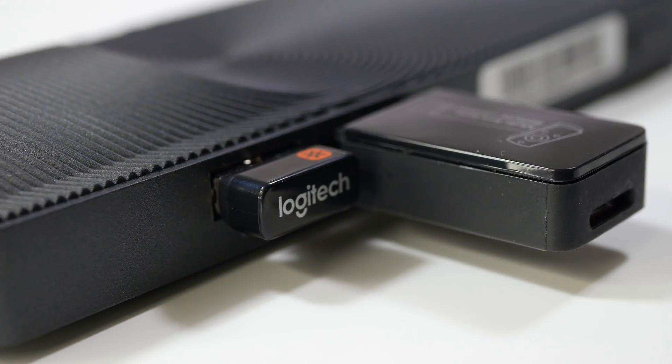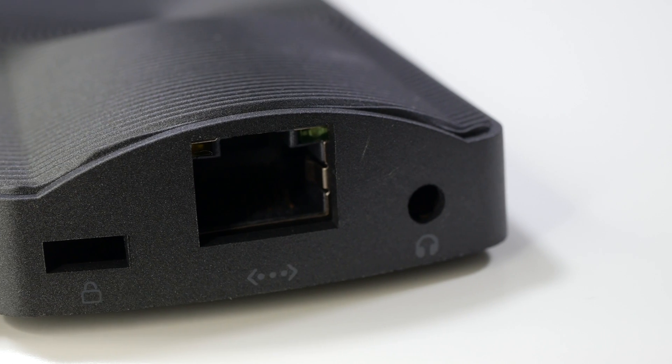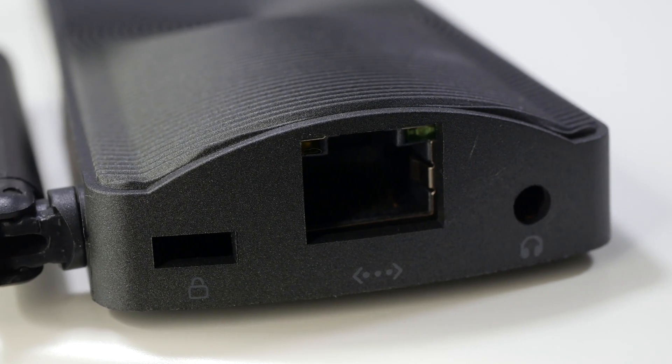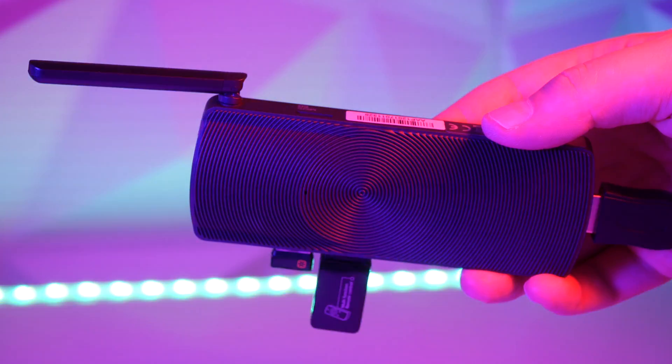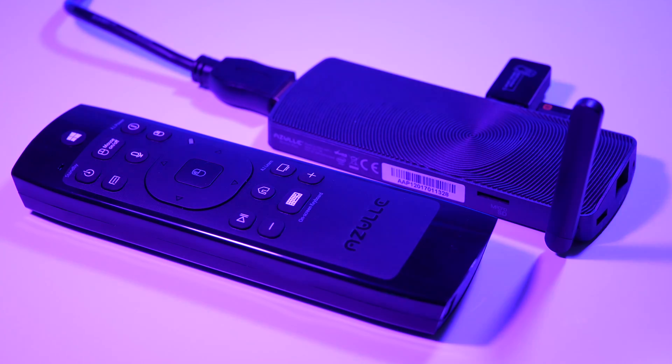It's also got two USB ports — a 2.0 and a 3.0 — where you can connect things like a keyboard, a mouse, or a remote like the LYNK. You're also going to find an Ethernet port, and I believe this is the only PC stick that has an Ethernet port built in, along with a micro SD slot and a headphone jack. It's a fully functional PC, and it's incredible how small it is — just a little bigger than an Amazon Fire TV Stick.